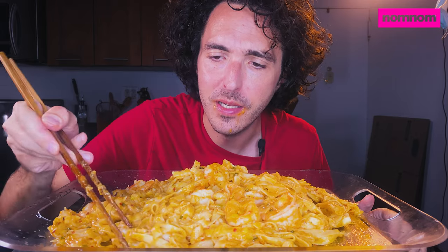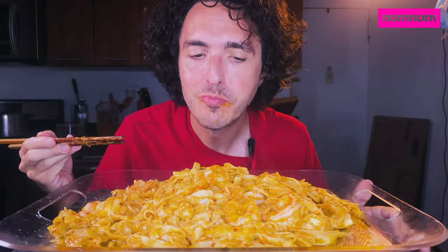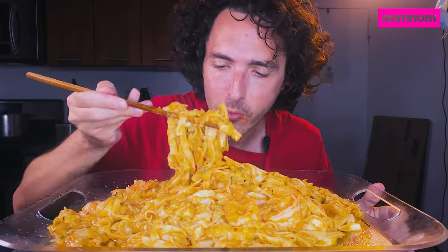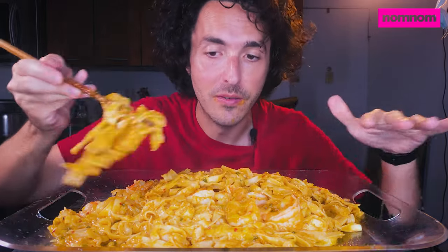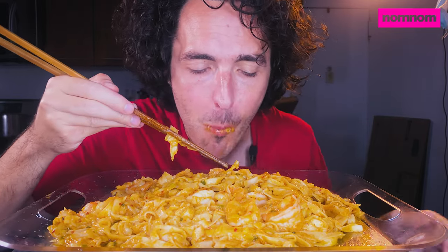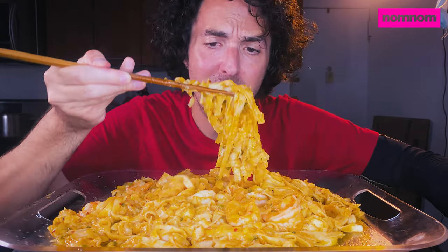Near the end I added in a big hunk of unsalted butter because I already had enough salt, and then added in the shrimp right as I took it off the heat, because the heat of all the pasta cooks the shrimp. And man, that worked out.